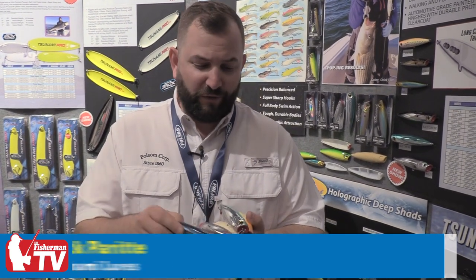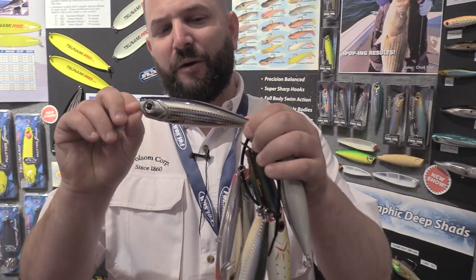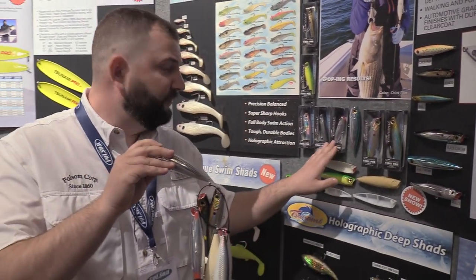We're very excited for spring 2023, where we'll be debuting the much-anticipated Tsunami I-Pop. We have it available in two sizes: a 5-inch and a 4-inch. The 5-inch is an ounce and a half, and the 4-inch is three quarters of an ounce.